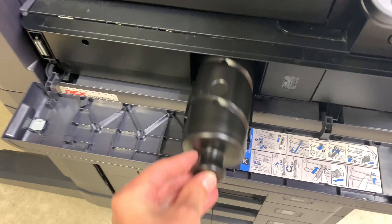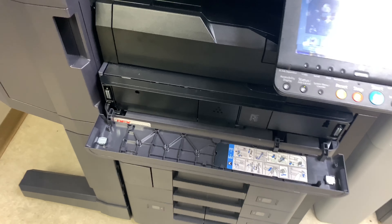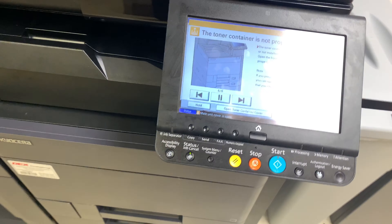Next, insert the toner container into the printer and close the covers. Printing should resume now.